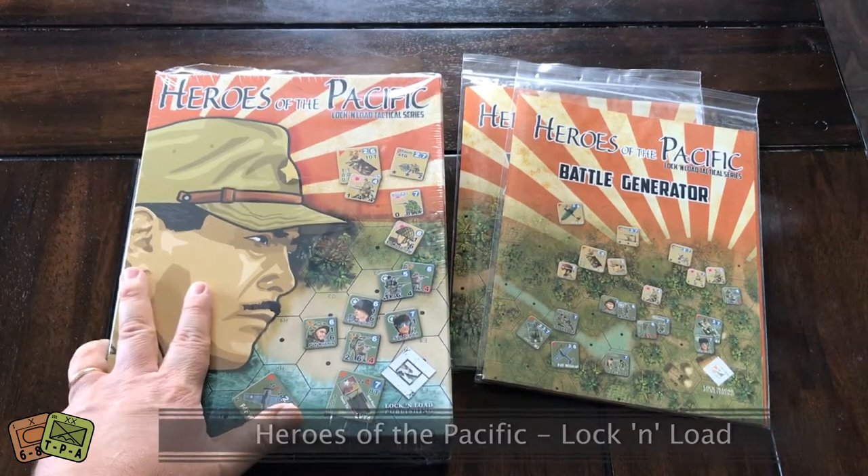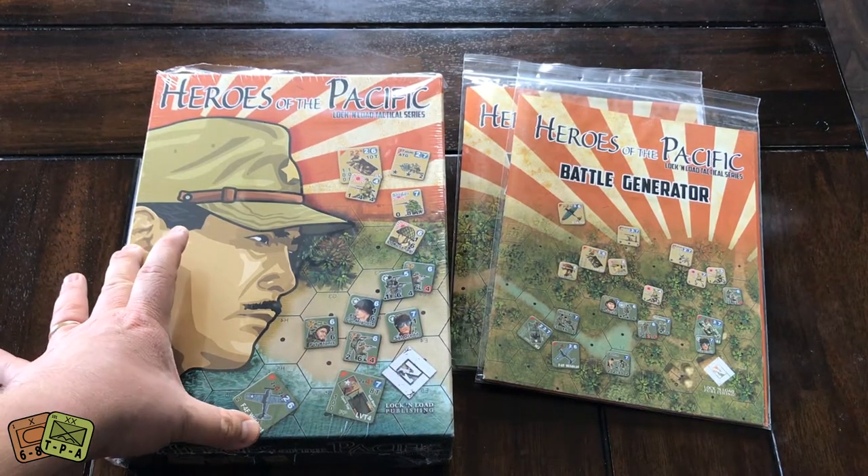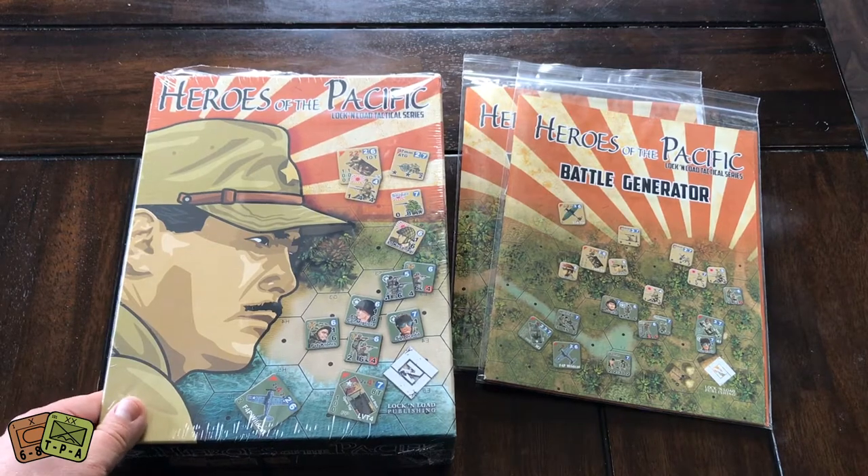This game is called Heroes of the Pacific, which is one of their many — and that's actually something really cool — one of their many Lock and Load Tactical series. These are tactical games set in different periods of time. Obviously this one, Heroes of the Pacific, focuses on the Pacific Theater of Operations during World War II.